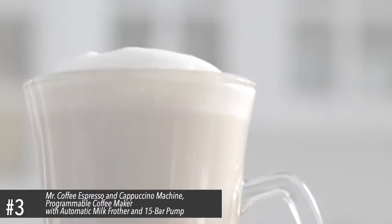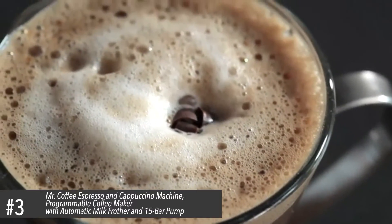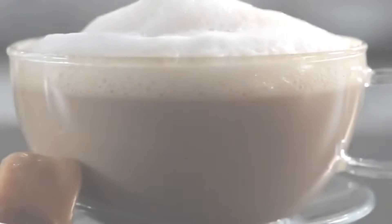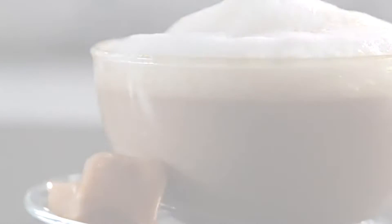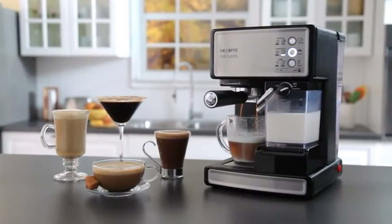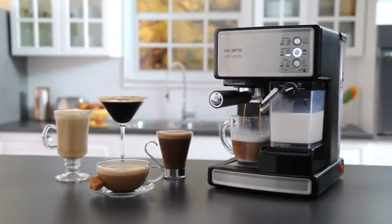Toffee Latte, Café Mocha, Espresso Martini, Caramel Cappuccino. The Mr. Coffee Café Barista Espresso Maker lets you create delicious coffeehouse drinks in one simple touch.